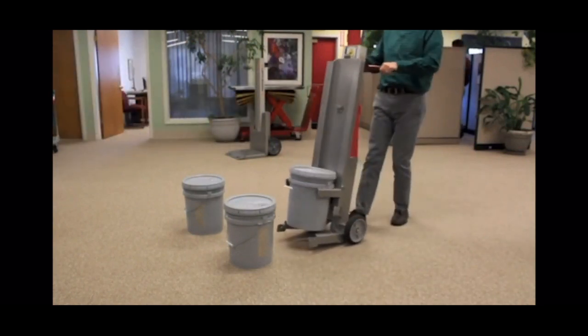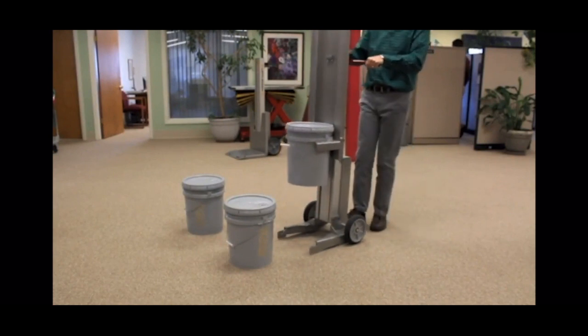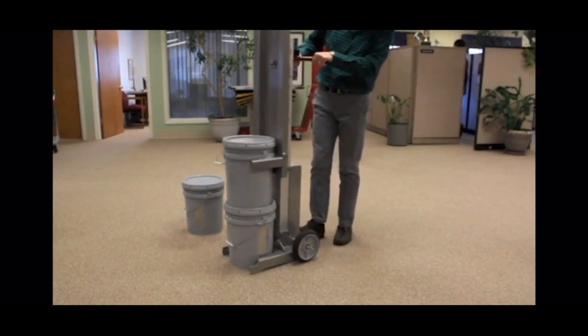To create a two-pail stack, pick the first pail and position it near the second pail. Raise the mast and position pail one over pail two, then lower the top pail onto the bottom pail, making sure it sits securely in the pail cover recess.